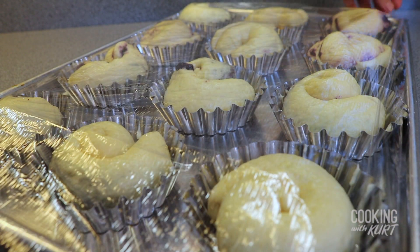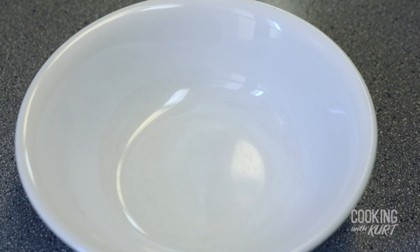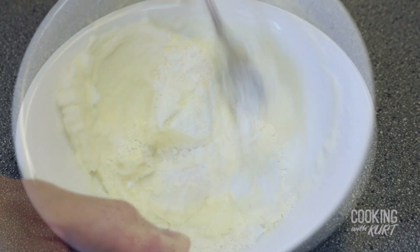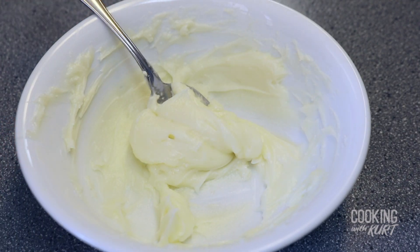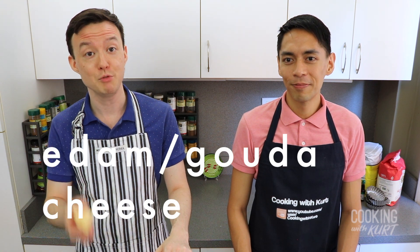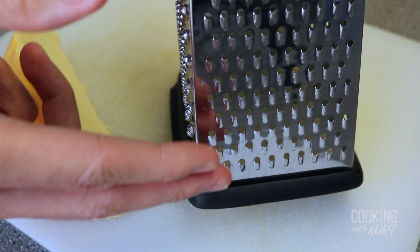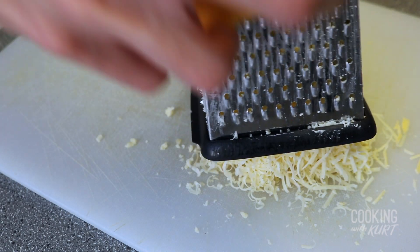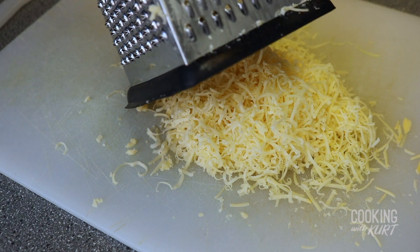Loosely cover the buns with plastic wrap and let them proof at room temperature for another 3 hours. While waiting, make the topping: add 4 tablespoons of room temperature butter and 4 tablespoons of powdered sugar to a small bowl, and mix until smooth and creamy. Set aside. Then grate edam or gouda cheese using the small round holes of a cheese grater with long strokes, so the cheese forms long thin strings. Do this until you get about 2 cups of grated edam cheese and set aside.